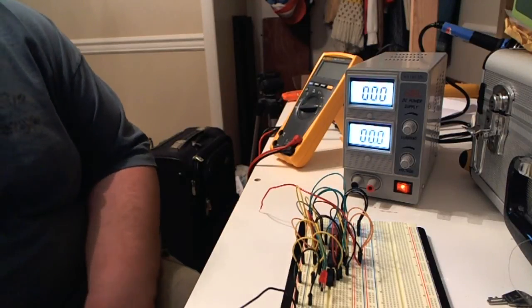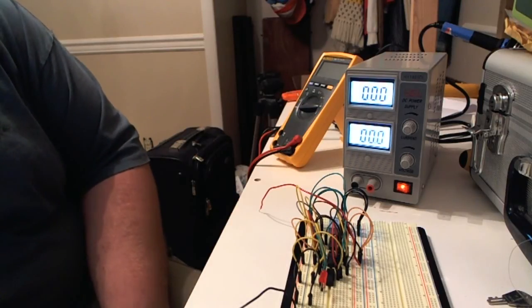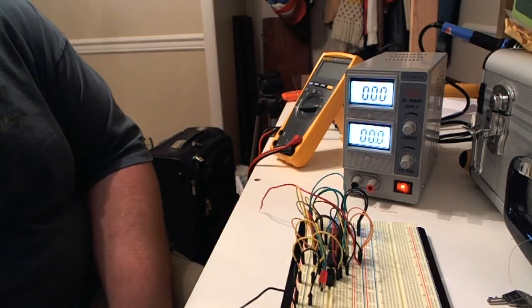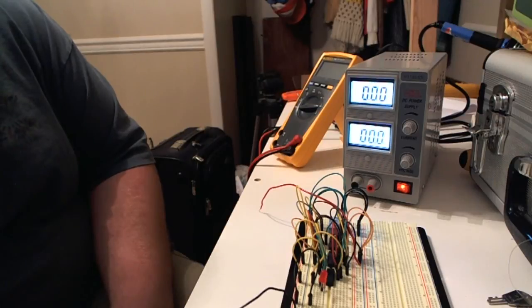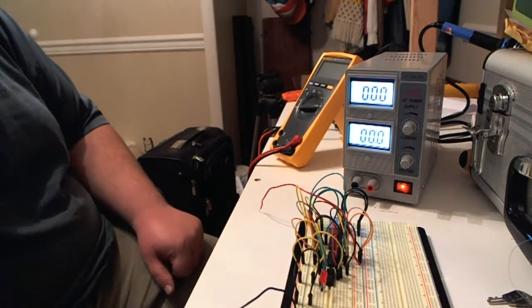Hey guys, your electronics fanatic here. Today I'm reviewing the Mastech HY1803DL. I did the unboxing for this a week or so ago, but I've taken some time and tested it on different loads. I wanted to do an official review and share my thoughts so you guys can come to your own conclusion on whether this is something you'd want to buy or not.